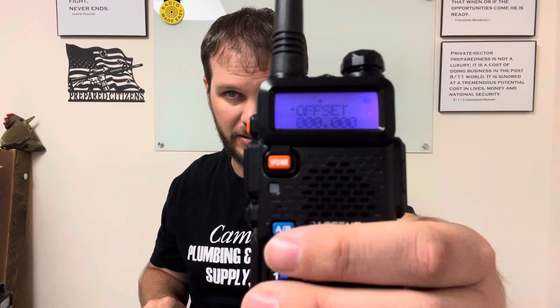Next, go to menu number 26. If you don't do anything for a while the menu will time out. On menu 26 you'll see 'offset' with zeros. We're going to input 5.0, so type in 0-0-5-0-0-0 and it's going to look like that. Then hit menu again and that saves it.